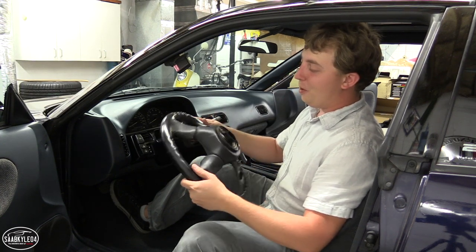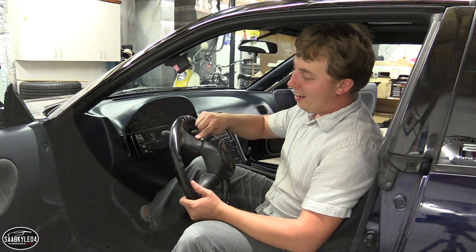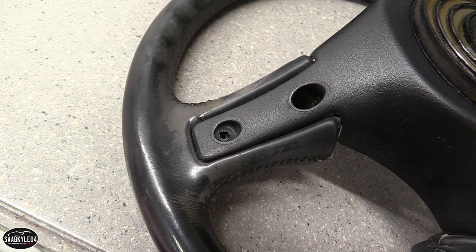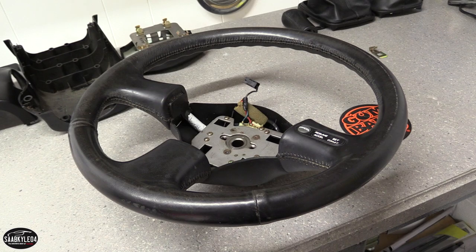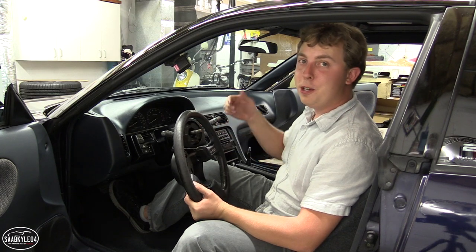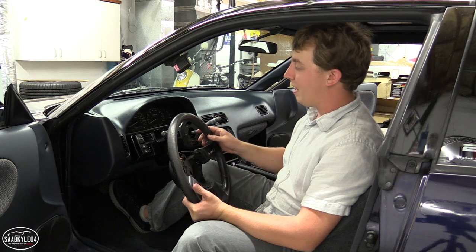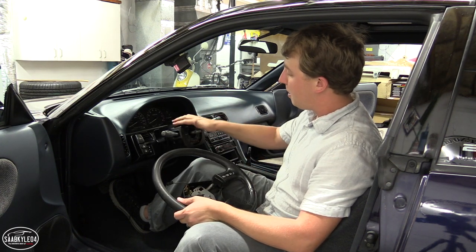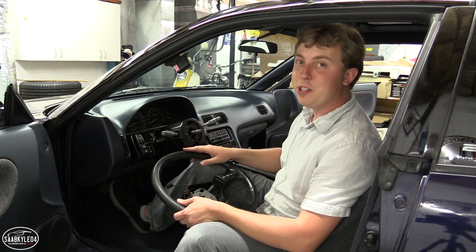You can actually see the original finish of the leather on the back of the wheel, and then the grime that separates it from the shiny black it is now — it's gross. The only thing left to do now is to take the steering wheel and the shift knob to the leather restoration shop, get them all fixed up looking like brand new. In the meantime, let's go ahead and disassemble the rest of the steering column covers and replace these two switches.